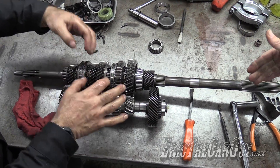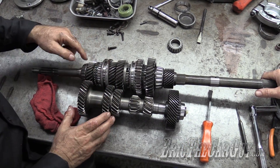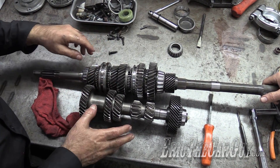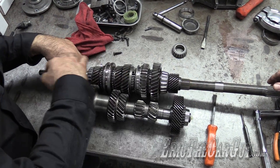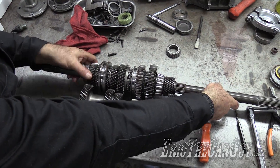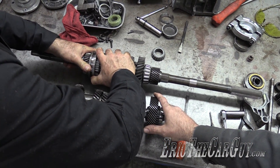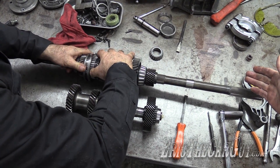Same thing with third — you go from the main drive down to the cluster, up through third through the synchronizer and out. Now fourth is direct; it's one to one. There is no physical fourth gear in a five-speed or four-speed — you're just locking the two shafts together. When you shift into fourth gear, you've locked the input shaft to the output shaft and it's one to one. That's the whole assembly — it's that simple.